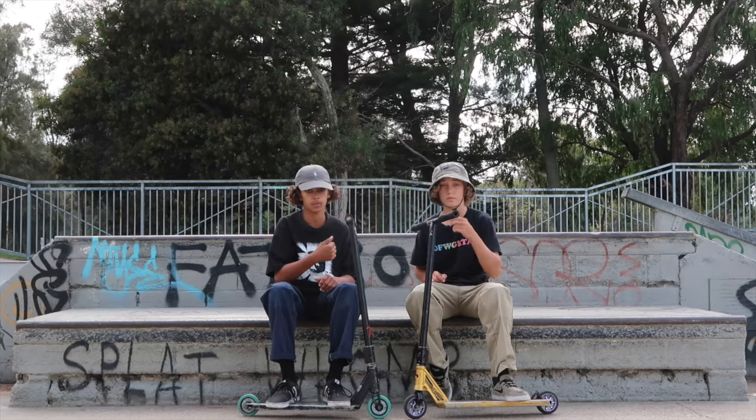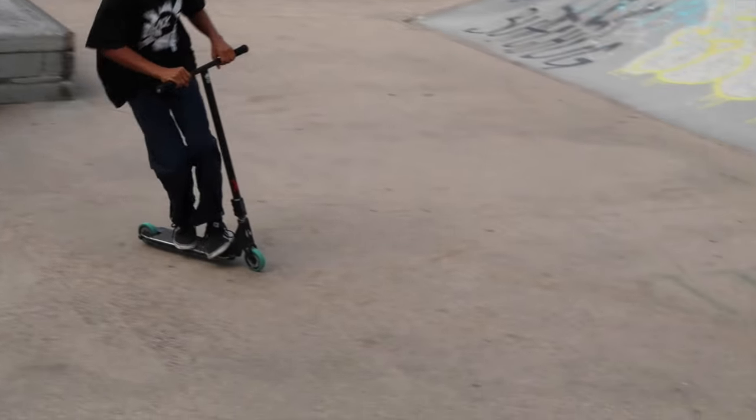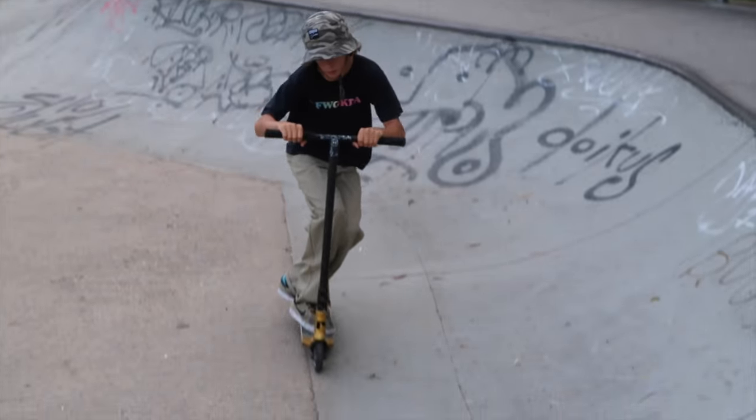Alright, so Kai goes first, he's going to call me — what trick to do. Since I won the scissors paper rock game, I'm going to call Matt the first set and it's going to start off chill. I'm going to call him a steezy oppo bar to whip over the hip. Sketchy but yeah, good. Now it's my turn to call Kai — a nice lengthy bar front 50 to 270 on the little mini over there.